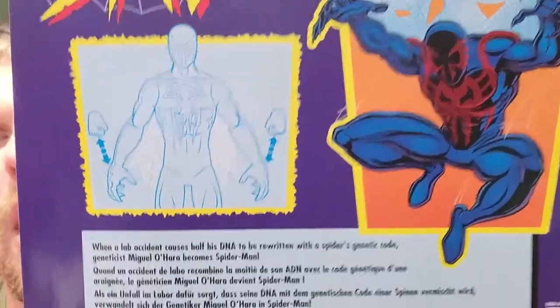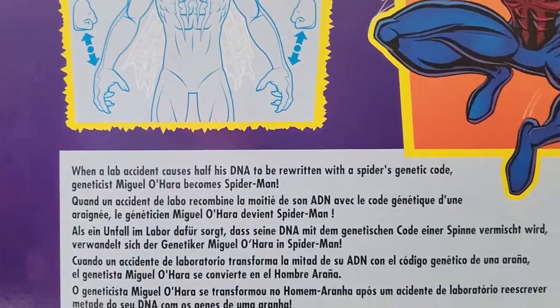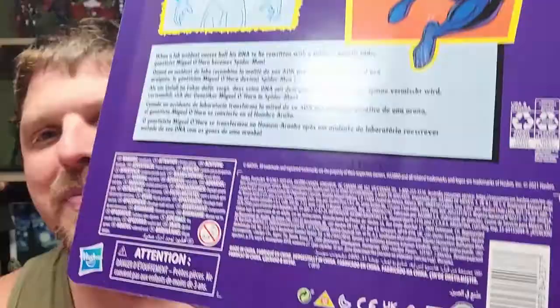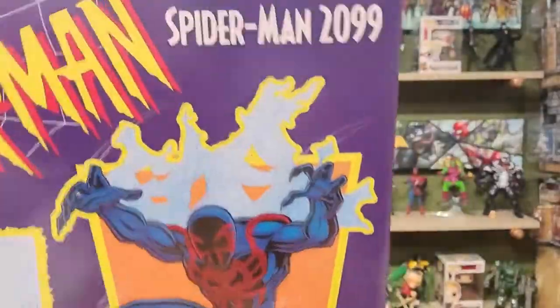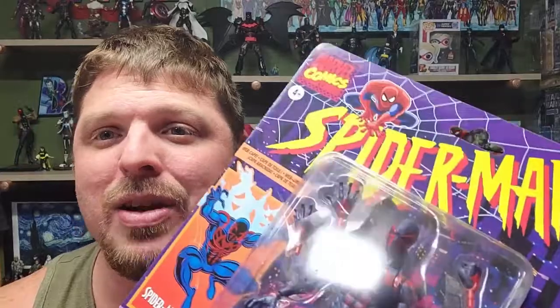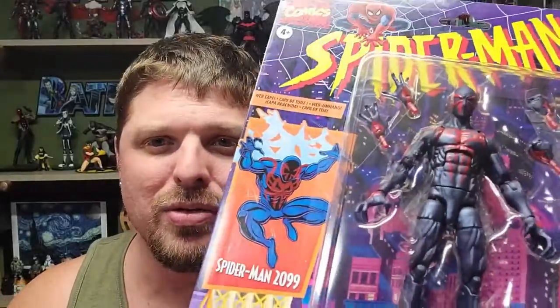It shows interchangeable hands — never seen that before, just kidding. If y'all don't know anything about this one, this is Miguel O'Hara. Miguel O'Hara takes over as Spider-Man in the future — that's why it's called Spider-Man 2099. If you need more than that I'm not your resource. I get comments asking why I don't tell more of the story, but there's Wikipedia and a hundred other YouTubers for that.